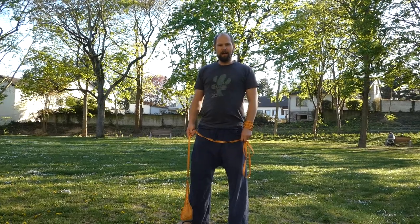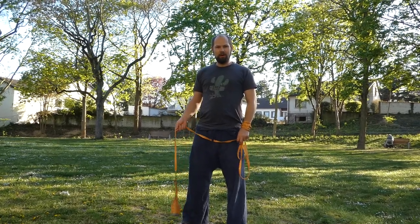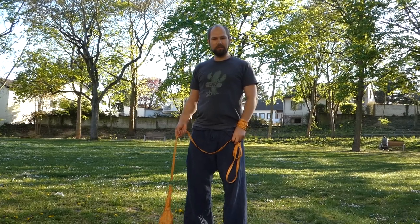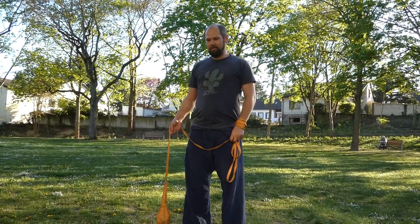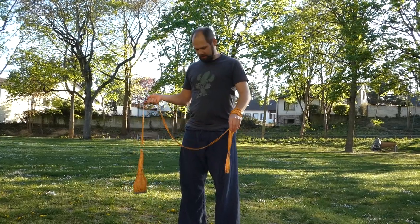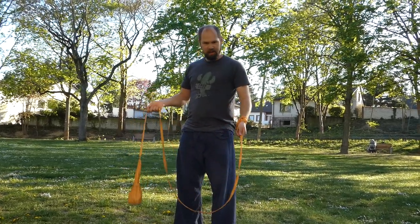Hello everyone! Yesterday someone asked about the three-beat weave cradle transition, and I think I got it down. I want to give you some tips and hope you find this helpful.